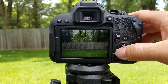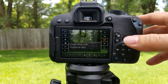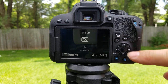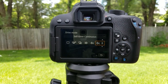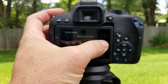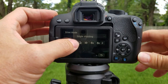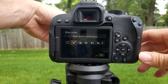Again, extremely simple — click this, go click on that when you're in this mode, and there you go. Remember: 10-second, 2-second, and continuous mode where you can set how many pictures. Now let's give you an example of high-speed shooting.